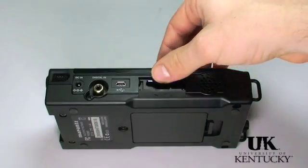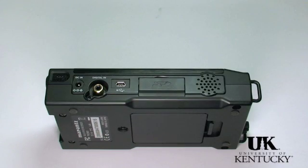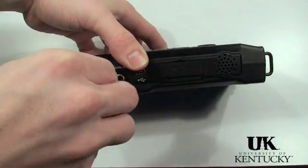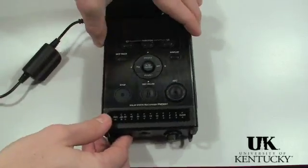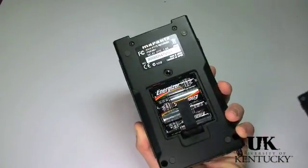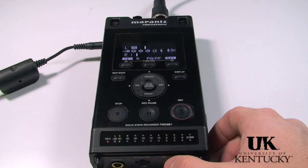The 661 writes to SD and SDHC cards, which fit in behind the card door on the left side of the unit. It also has a S/PDIF digital input, the power input, and the USB port on the left-hand side. The 661 is powered by AC power or four AA batteries, which go in the back of the unit. It can get about five hours of recording time, unless phantom power is engaged, at which point you only get about three hours.